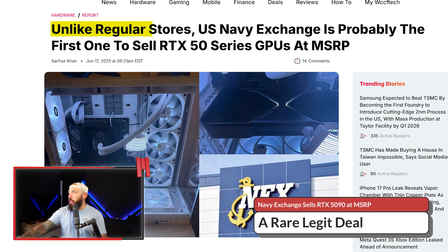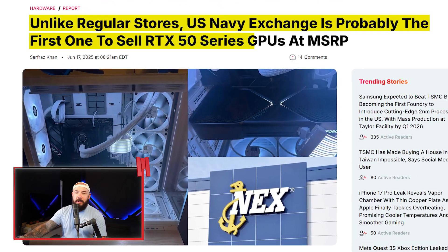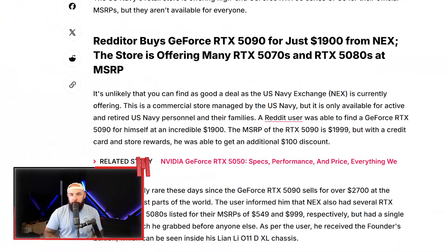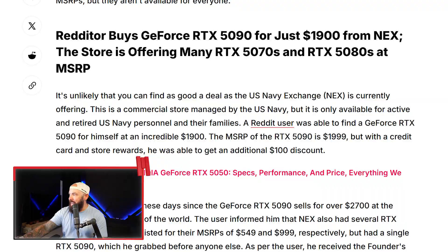While eBay is full of scams, the Navy Exchange is quietly selling real 5090s at MSRP. The Navy Exchange is probably the first to sell RTX 50 series GPUs at MSRP. This story came from a Redditor who bought a 5090 for $1,900 at the Navy Exchange after sifting through brown boxes at the military exchange and finding a bunch of GPUs.